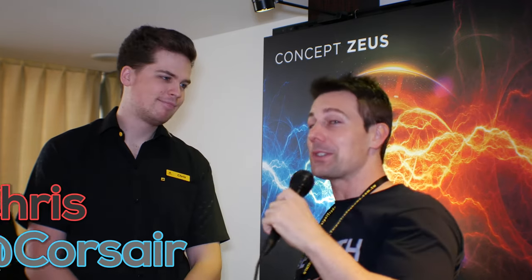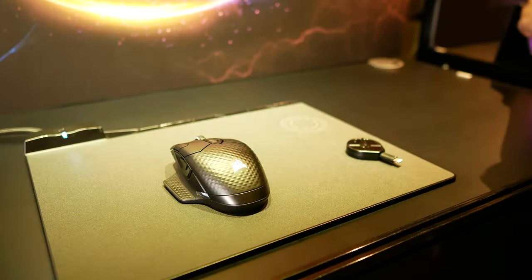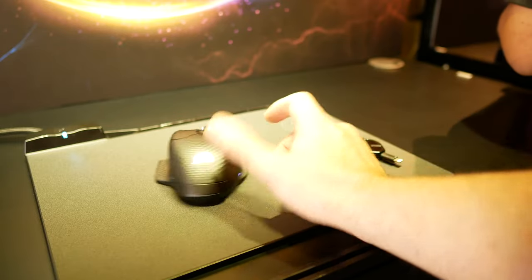Now we're at arguably the most interesting thing on the peripheral side of things. This is Concept Zeus. I'm joined by Chris Smithy-Mayo. Pretty good — I'm loving Computex and I'm really loving this Concept Zeus. So tell me a little bit more about it — what are its features and who is it going to target?